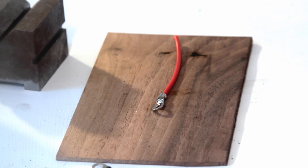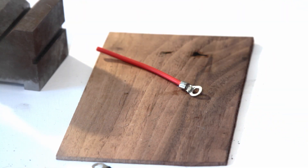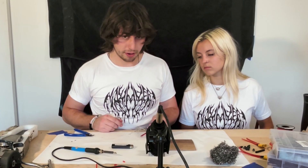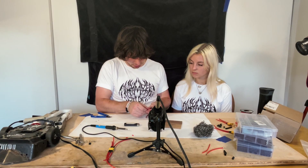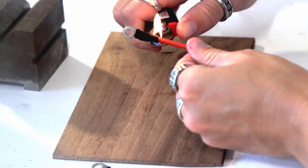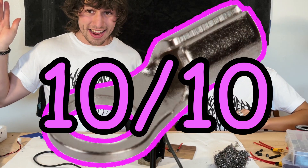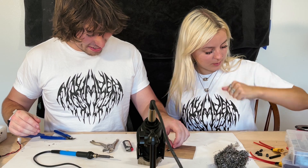That's got a nice negative fillet. Looks good. It's super reliable — you can yank on it all day long and you won't have a problem. Push the heat shrink all the way up. There you have it, that's a 10 out of 10 ring connector.